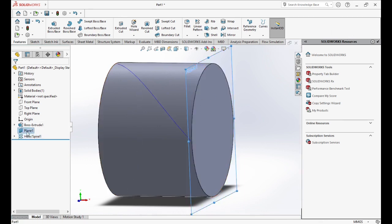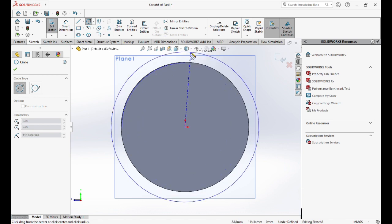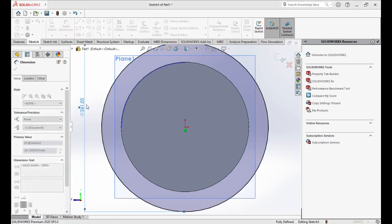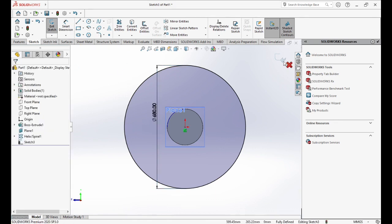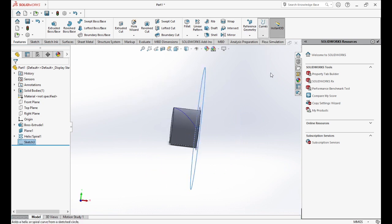Now we'll go to Plane 1, choose a sketch, click again and choose Normal. We will draw a circle with 680mm dimension. Then we'll click on Sketch, choose Curves, and now Helix.